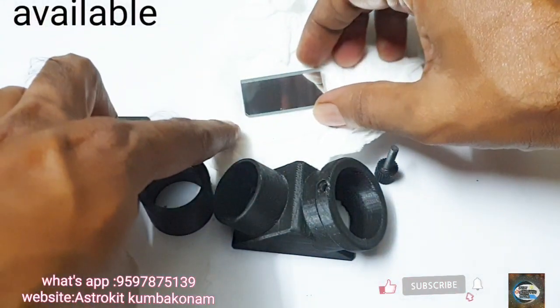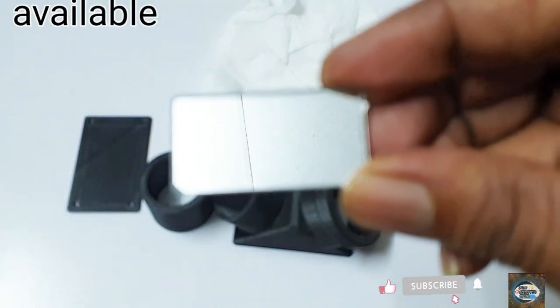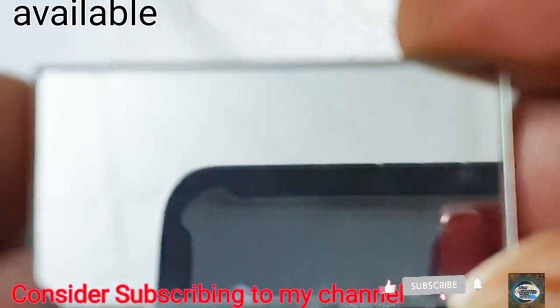Friends, contact me if you need. Please subscribe to my channel. Like on the video, come on.